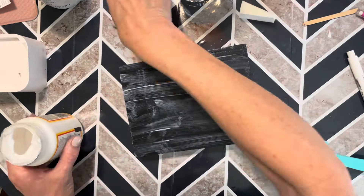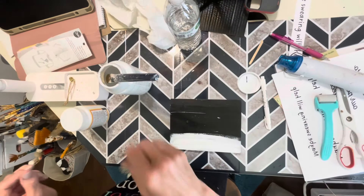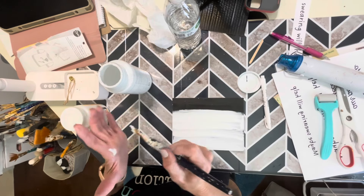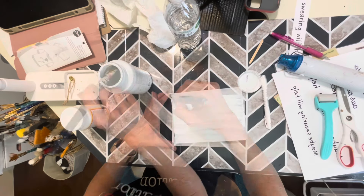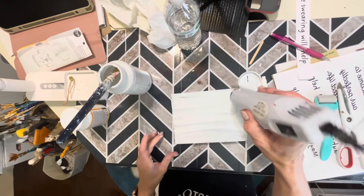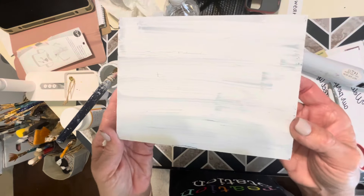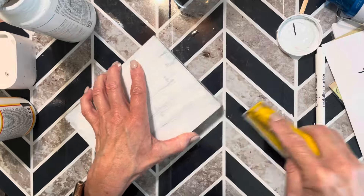Once the Mod Podge has been applied, I'm going to dry it for just a few seconds — just until it's tacky — and then I'm going to add Waverly white chalk paint on top, moving in long strokes. I'm not concerned about perfect coverage as I'm going to distress this a bit. I'm using my heat gun to dry the paint, and we'll get that crackle effect with the wet Mod Podge underneath. Then using my finger sander, I'm going to sand around the edges to reveal that black paint.